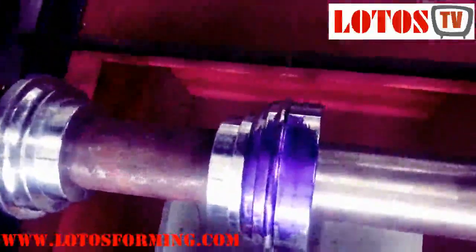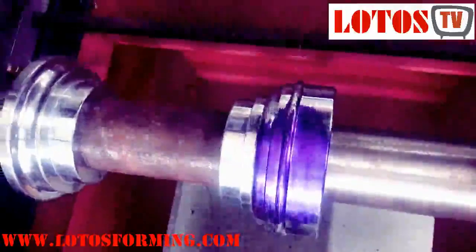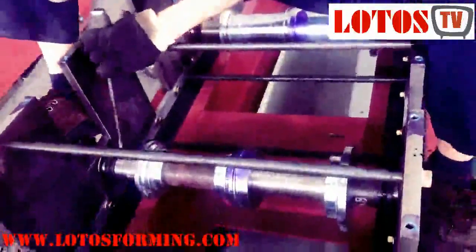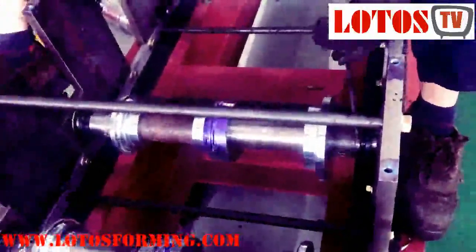As you can see, he checks the line in the middle and wants to make it centered. This roller is produced in Lotus Forming Manufacture.